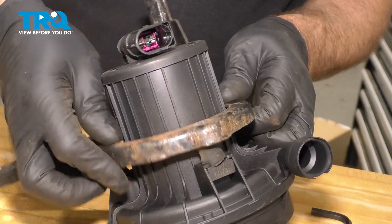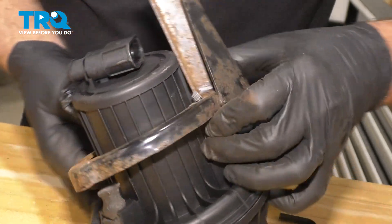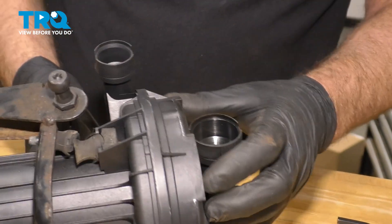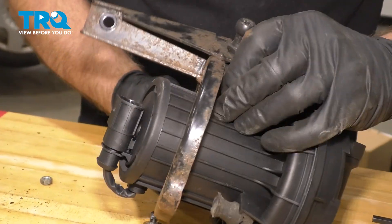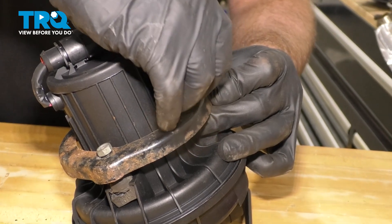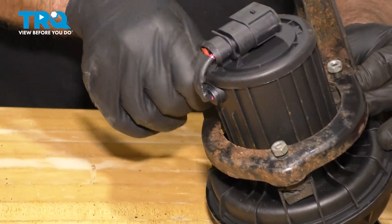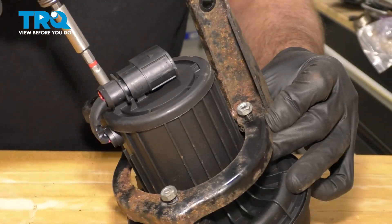Slide the bracket over. This is actually gonna spin this way, so while this is in the car like this, the hoses are gonna be going upwards. And put the nuts on and tighten those down.